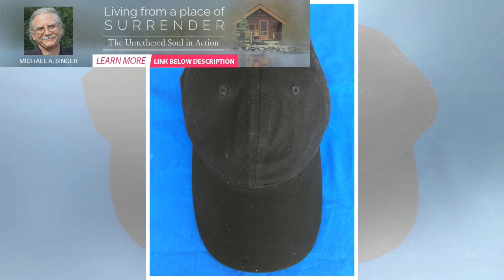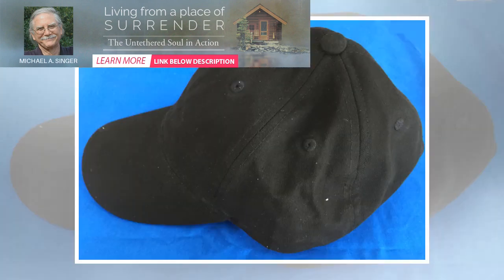Let's see if the Panther Vision PowerCap 2.0 baseball cap with integrated LEDs fits the bill — pun unintended. The Panther Vision PowerCap 2.0 is a ball cap style hat with an LED light built into the brim, or bill, of the cap.